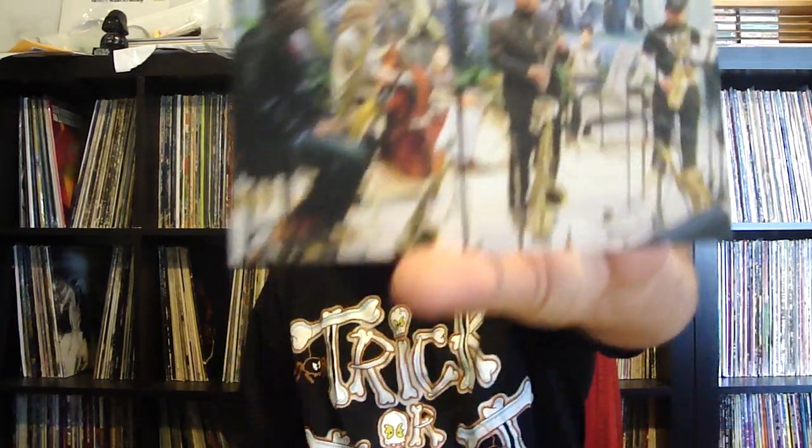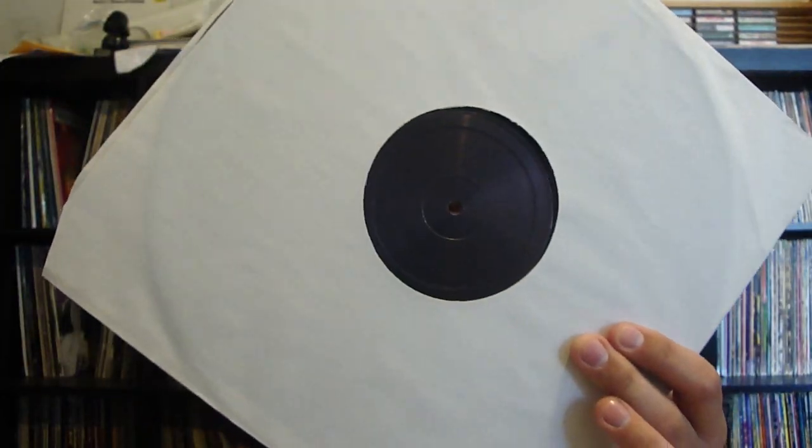Recorded live somewhere — I can't remember where. It doesn't say. They all come with something inside; just a little postcard. All the labels are very plain — you got A side, and then the B side's just black. Very cool. It's slightly avant, all acoustic jazz. Just damn good. I love his sax playing.